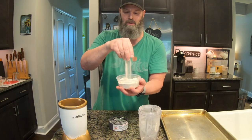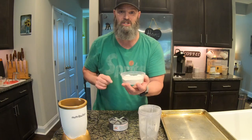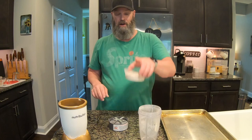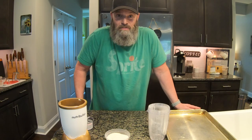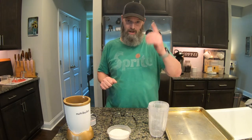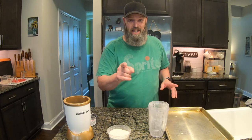Amazing, easy, simple, and repurposed eggshell — I just love it. If you have any questions, comment below. If you like this video, give me a thumbs up and please consider subscribing. If there's something else you want to see, let me know and maybe I'll make a video about it. Thanks for watching, and we'll catch you on the next video.